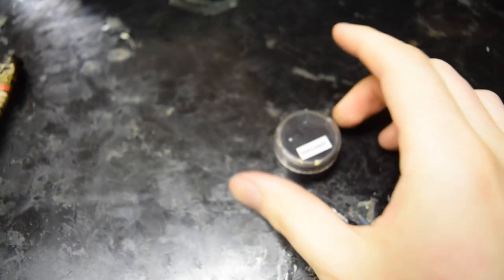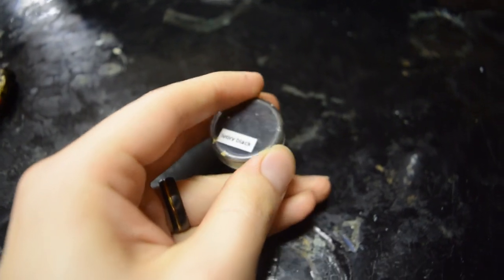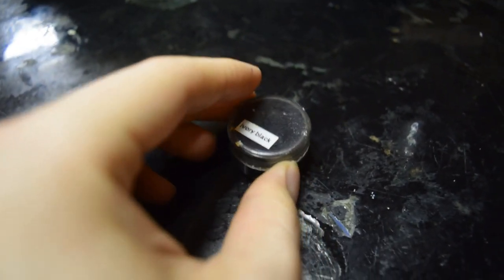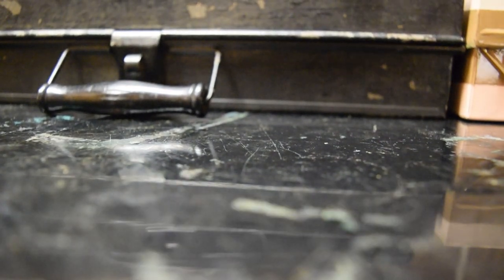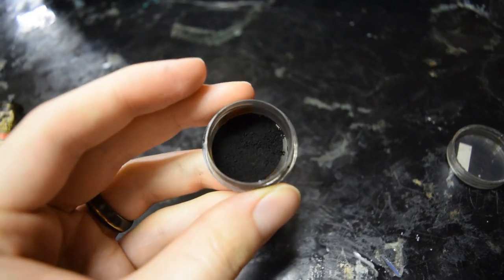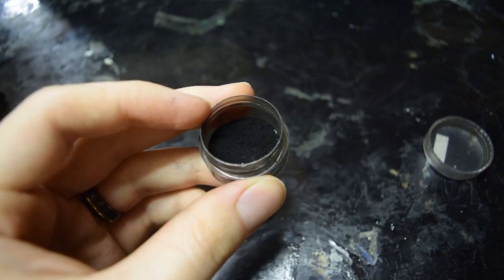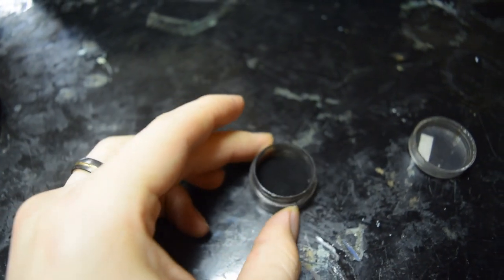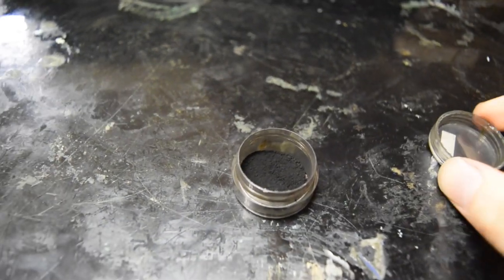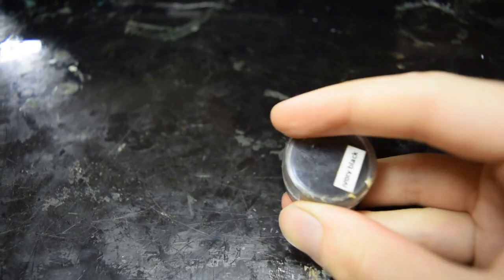One other interesting item: genuine ivory black pigment. This isn't vintage, so it's a bit of a break from the theme, but it's available as part of a set of rare pigments for sale in my shop. Modern ivory black is technically bone black but a little bit warmer, and my imitation color reflects this.